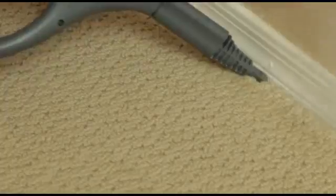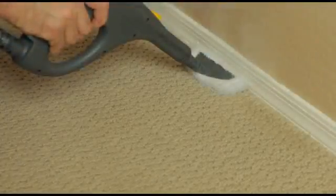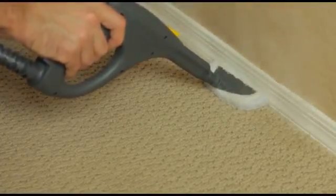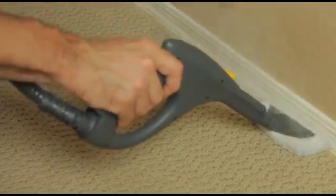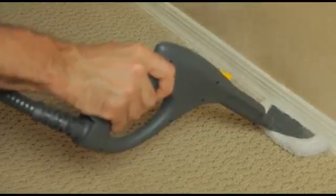Baseboards can be treated using the jet tip or the clothes fabric tool with the cotton cover in place. Make sure the tool is in direct contact with the area and move the tool slowly to allow the steam to penetrate.